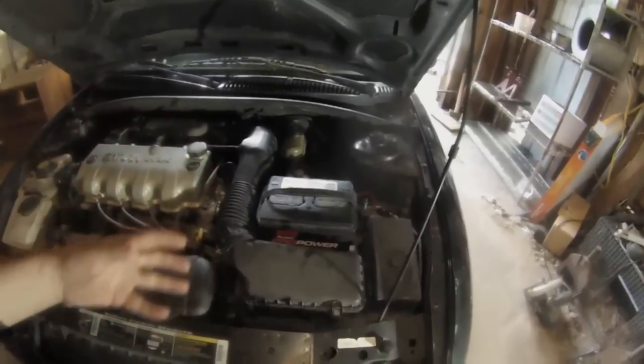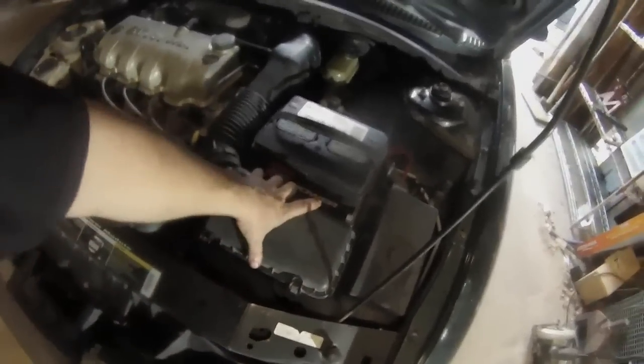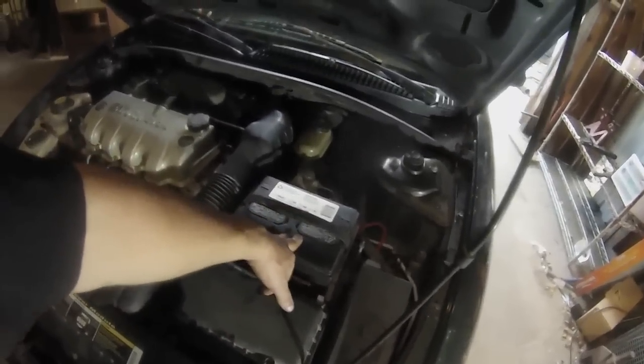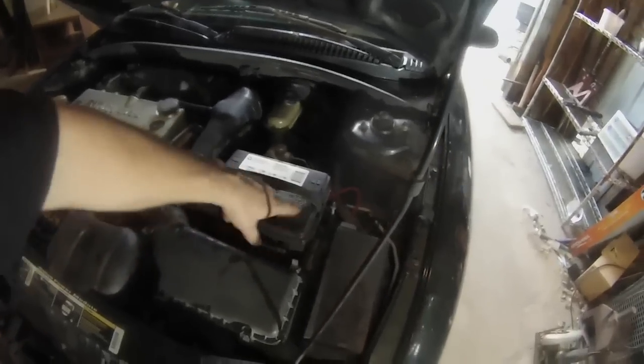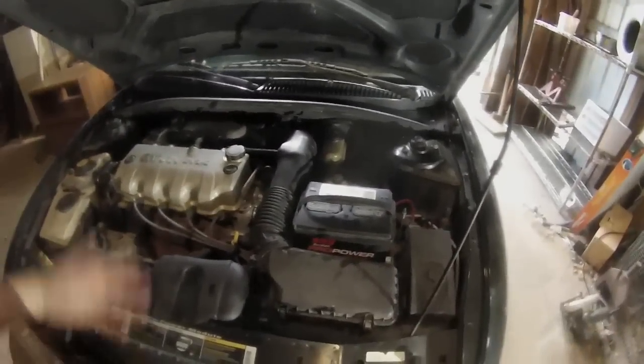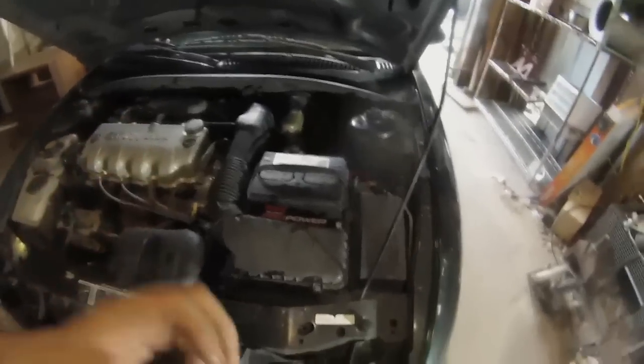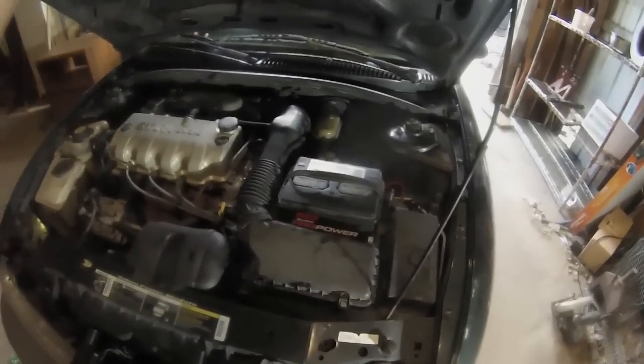I'm going to go ahead and pull that off. It's pretty easy — there's a clip here and three bolts that hold this on. There are three bolts that hold the battery tray in: two in the bottom and one on the side. You just pull the hose off, undo the clip, and then you get the air box and everything up out of your way. I'll pull all that stuff off and then show you what else we've got to do.